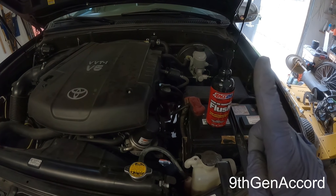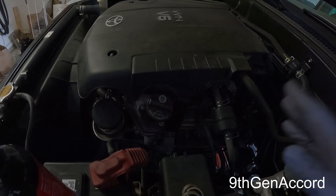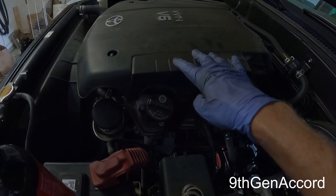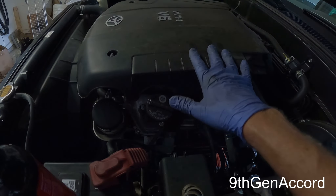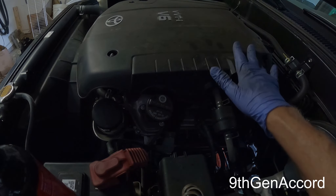There are a couple things you need to be mindful of. First: after the idle time — which is between 10 and 15 minutes with the flush in the engine — you must change the oil and the filter immediately. Do not drive the vehicle with the engine flush in there. You want to let it sit and idle only; no racing the engine, just let it idle.